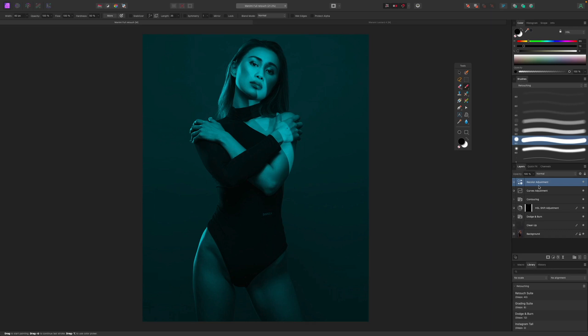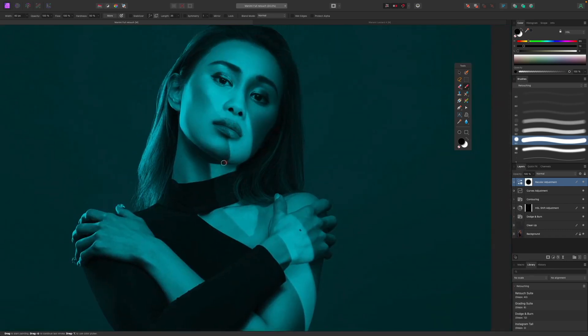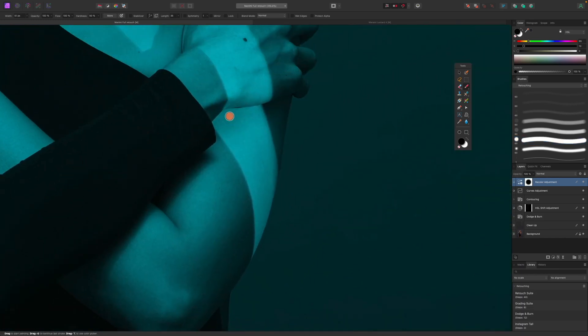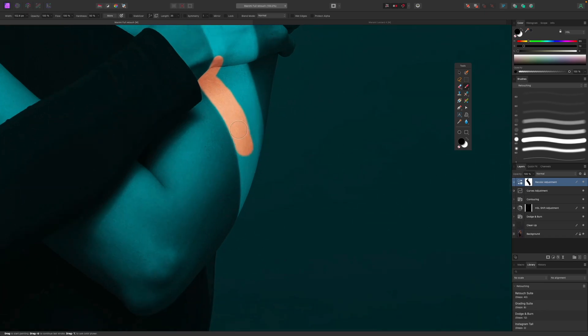Because Affinity Photo's adjustment layers already have masks built in, we can hide part of the effect by painting over it with a black paintbrush. I have a 100% flow, 50% hardness brush with black selected. I'm going to paint along the light streak going across her face and body — basically painting out the recolor effect so that the lit area shows the original color, as if it weren't being hit by the colored gel.